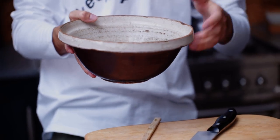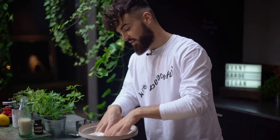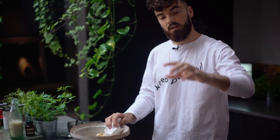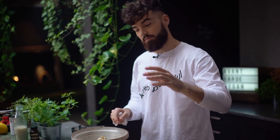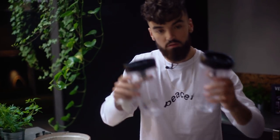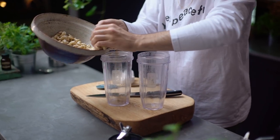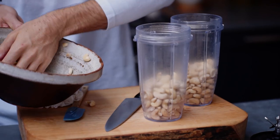It's time to drain off these cashew nuts. I've got two and a half cups which I've soaked in water for about two hours — you can do that overnight, but I've used hot water which speeds up the process. Let's drain through a colander and give them a little pat dry. I'm going to do this cheesecake with the chocolate on the bottom and the peanut butter flavour on the top, which means we freeze the chocolate first and then add the peanut butter layer after. I've got two Ninja cups and I'm going to split the cashew nuts in half, about a cup and a quarter in each.